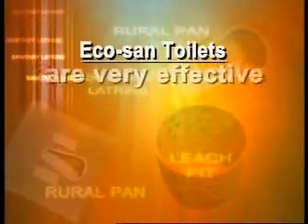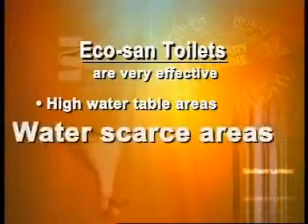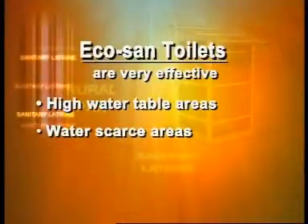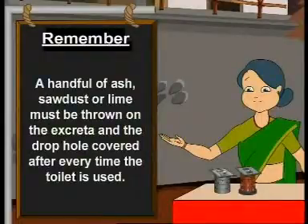EcoSand toilets are very effective in coastal regions with high water tables, as well as in dry, rocky, and water-scarce areas. Remember, the water used for cleansing must not fall in the excreta chamber. A handful of ash, sawdust, or lime must be thrown on the excreta and the drop hole after use.